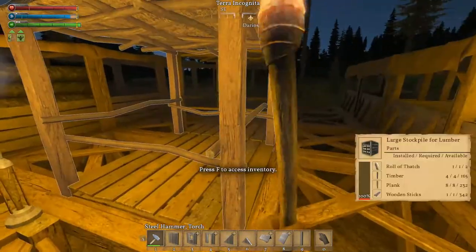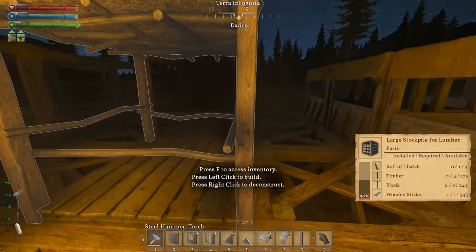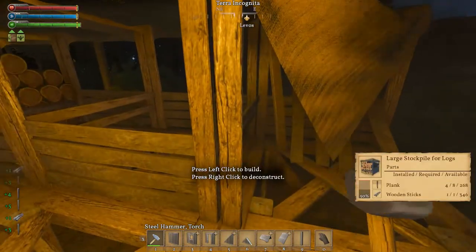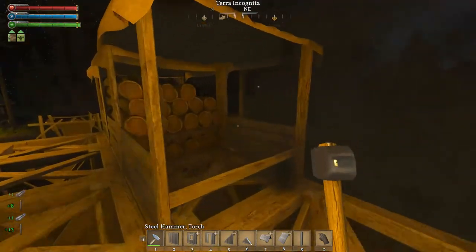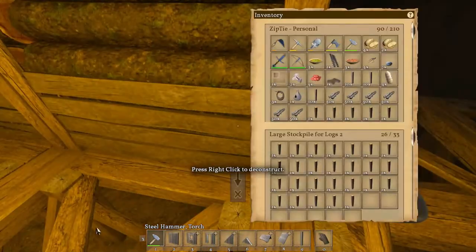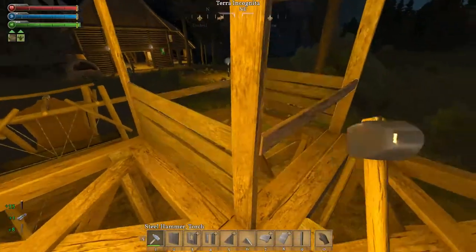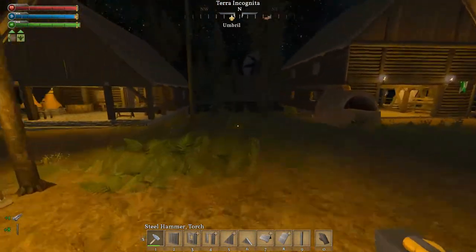So we'll take this one — come on, we'll take that down. We'll take these down — this was intended to be temporary anyway. Can we grab all these logs? Do we have the room? Yes we do. Do I have room for these? Yes I do. All right, let's go store all this stuff.